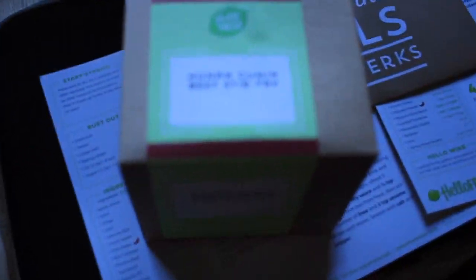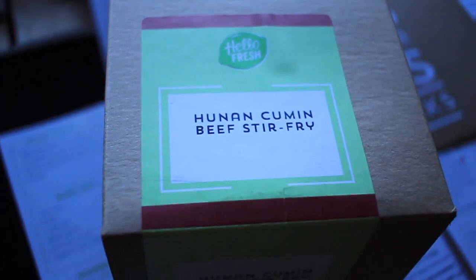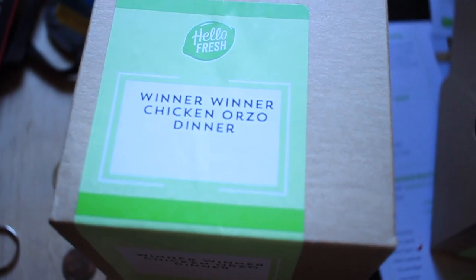It comes with all of these, which is super nice. The first one is Cumin Beef Stir-Fry. The second one is Skillet Turkey Enchiladas, and we also got Winner Winner Chicken Orzo Dinner.